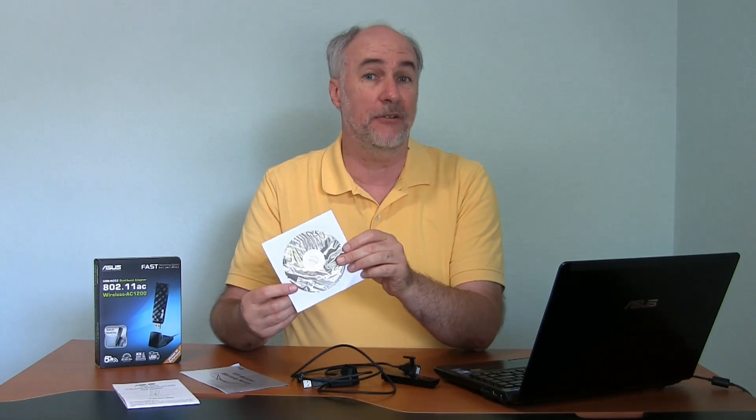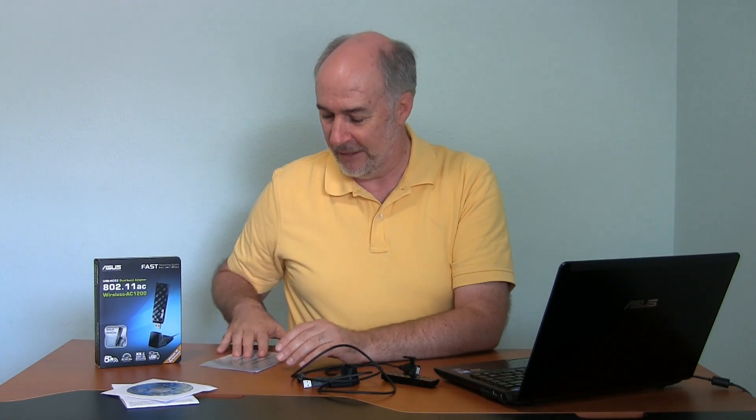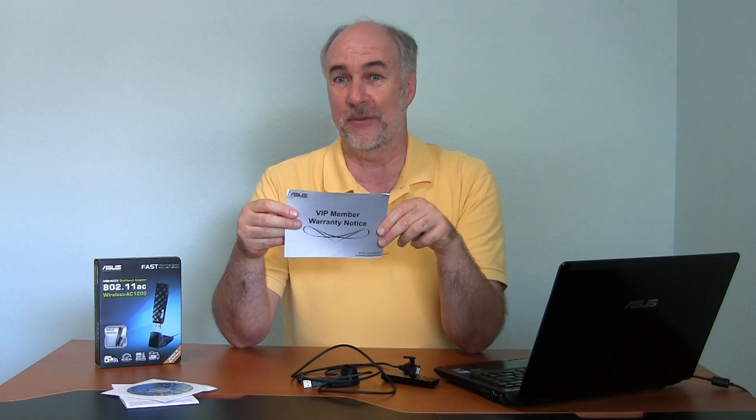You have your usual quick-start setup guide. They give you a disk with the driver and the utility on it. If you like, you can install just the driver if you'd like to continue using the Windows utility for running wireless — sometimes the utilities that come with different adapters are a little weird. And then there's VIP member warranty information. I guess I'm a VIP member for spending $50 on this.